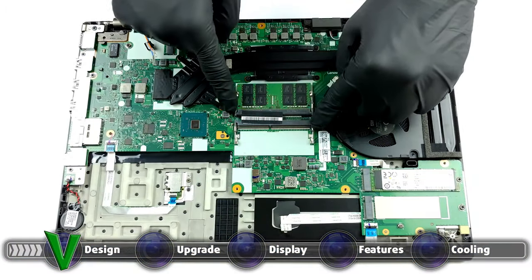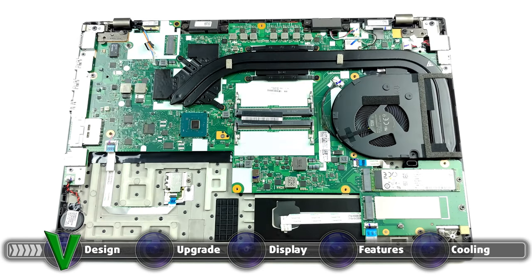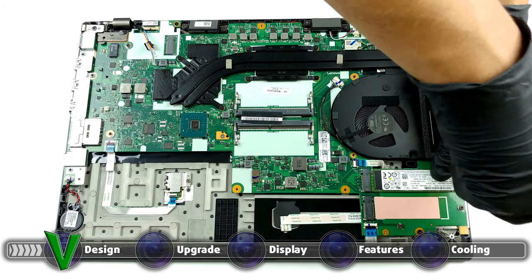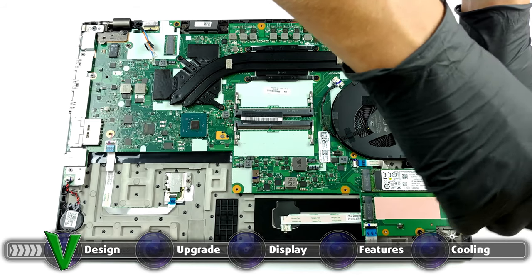The laptop offers two SODIMM RAM slots, which support up to 64GB of memory. If you pick a Xeon option, you can take advantage of ECC RAM. Storage-wise, there are two M.2 PCIe x4 drives, which come with RAID support. Here is our teardown video, which shows exactly how to safely access both the SODIMM and SSD slots.